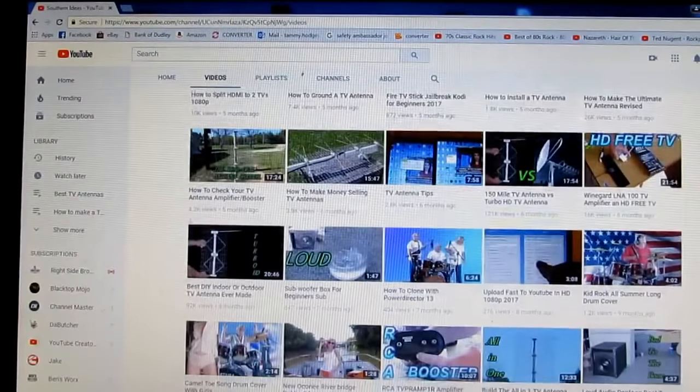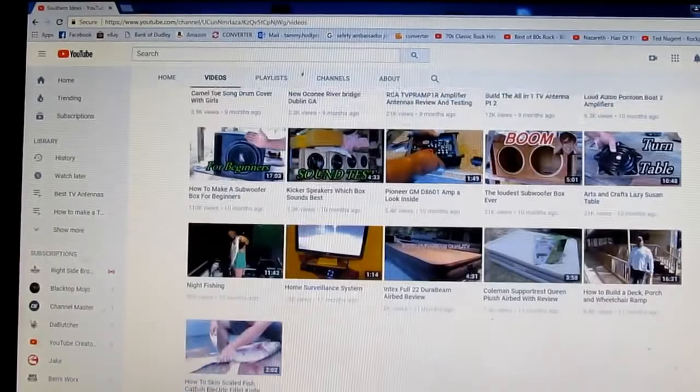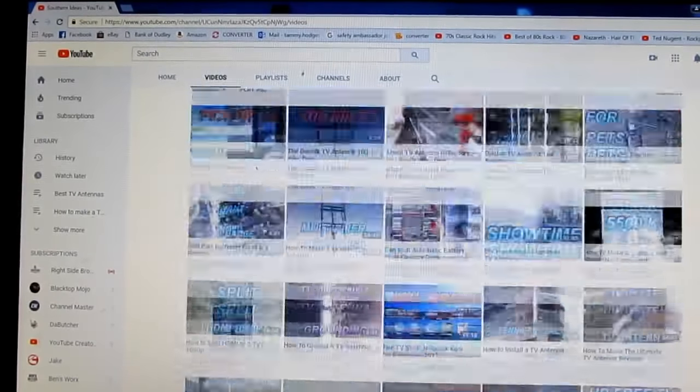I don't know much about them phones — I've never hardly fooled with that. But you see the videos I got here on it, not a bunch on it.